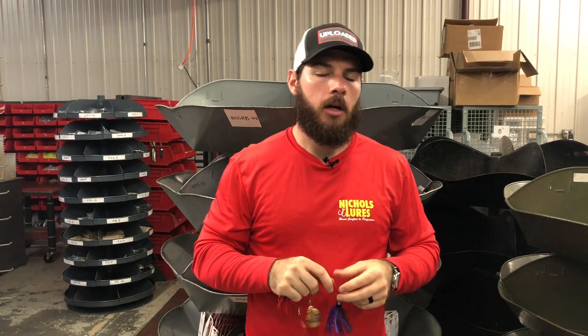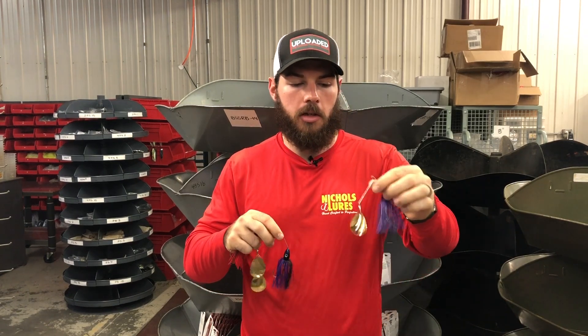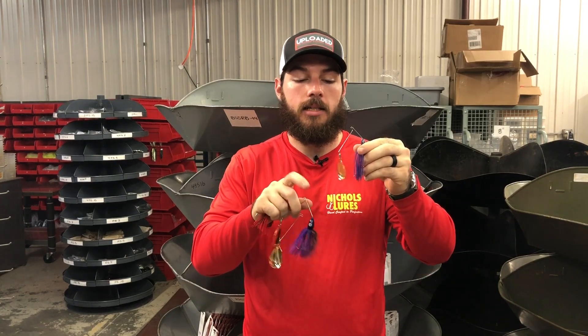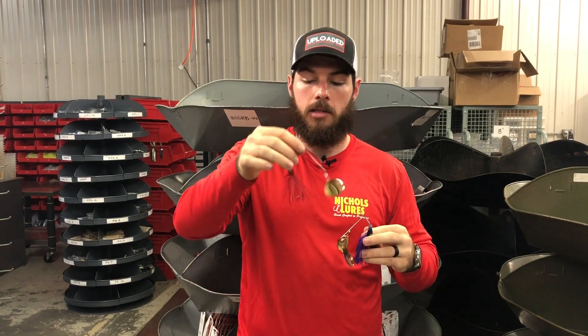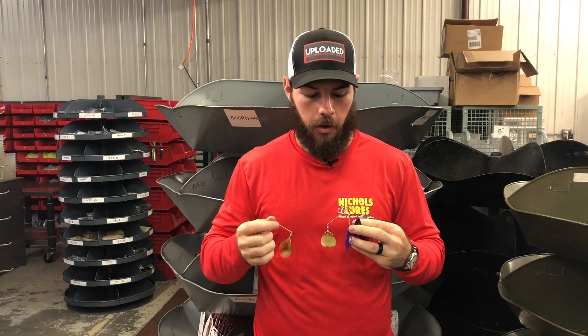Most guys like them a little bit heavier — it's really uncommon that we get requests for a 3/8 ounce, and especially not a quarter-ounce nighttime spinnerbait. Most guys want these heavier sizes. The half-ounce size is gonna come with a size 6 Colorado 24-karat gold blade, and the three-quarter ounce is gonna come with a big size 7 blade, so you're gonna get maximum vibration out of your spinnerbaits.